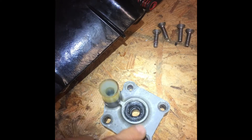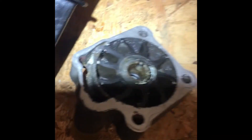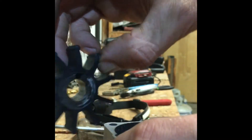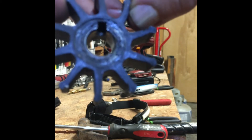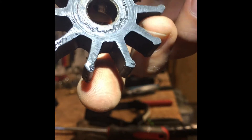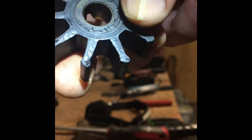Where water is going to want to go is between here and your shaft, because my impeller is old. You can tell it's kind of worn on both sides. I'm going to take this out and show you how I fixed my problem. This is my old tin vane impeller, and you can see both sides are kind of worn — more worn on one side than the other. The wear is all next to the shaft.